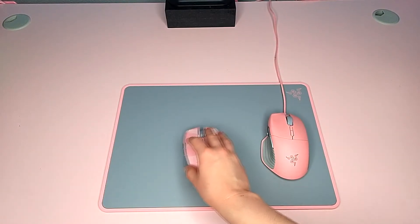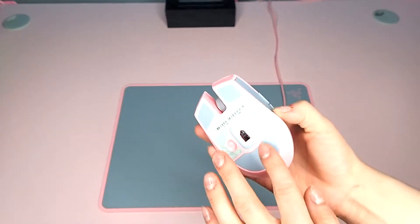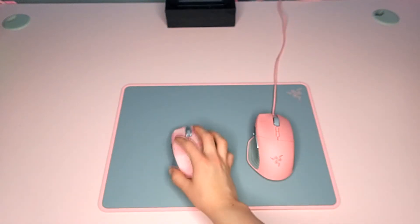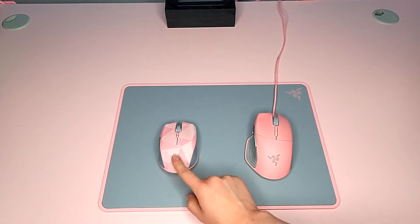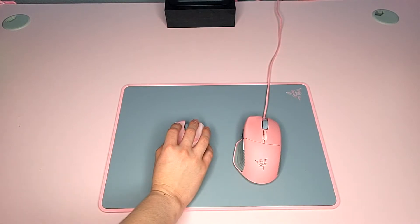Here we have both Razer mice. We have the three little grips on the Athurus and the three grips on the Basilisk. I really like the Athurus's grips a lot more — I could tell the Basilisk grips got scratched up pretty quickly. Also, the little Razer sign on the Basilisk does light up, while the Athurus does not.